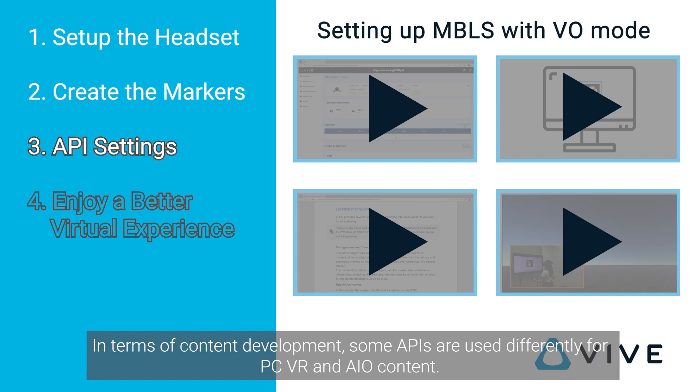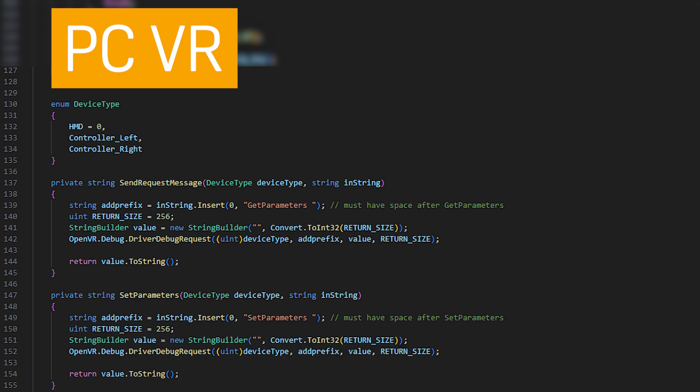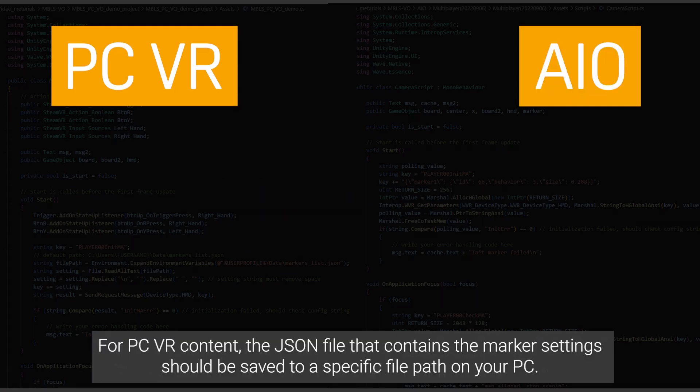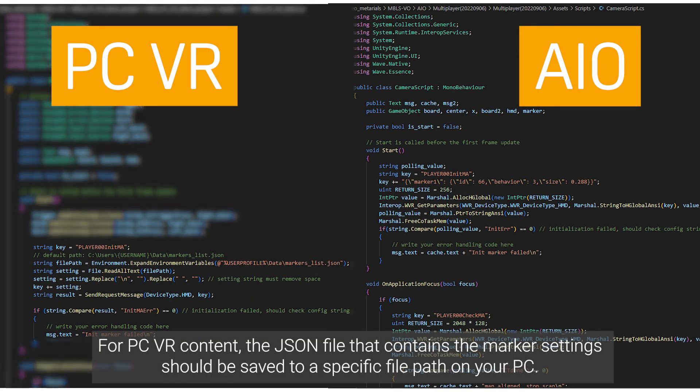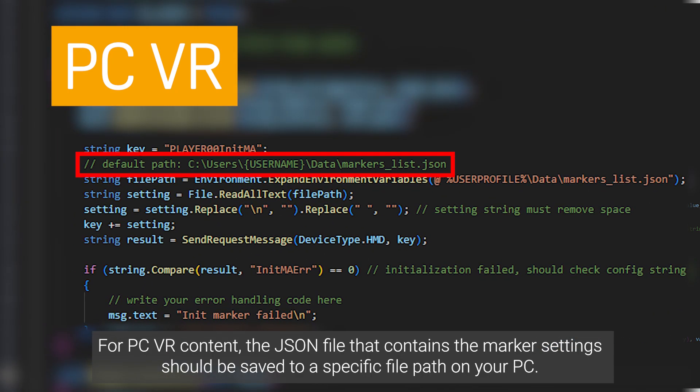In terms of content development, some APIs are used differently for PCVR and AIO content. For example, the helper function for sending requests only needs to be applied to PCVR applications. For PCVR content, the JSON file that contains the marker settings should be saved to a specific file path on your PC.